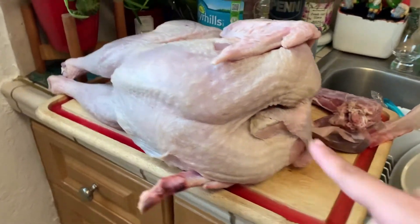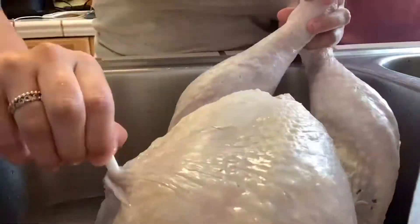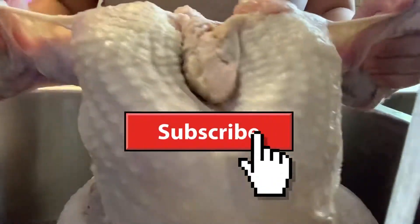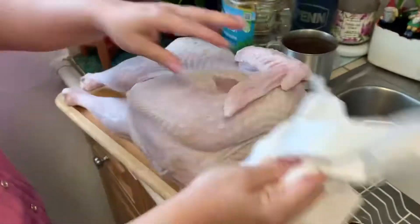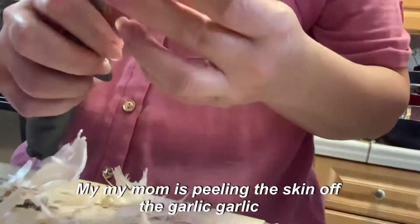Now we're gonna wash it because that's what you gotta do. If you're not subscribed yet, subscribe now. We have to dry the turkey a little bit.